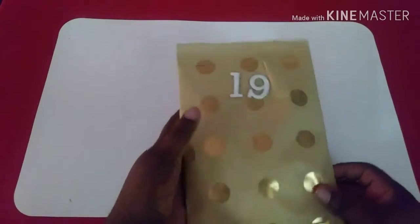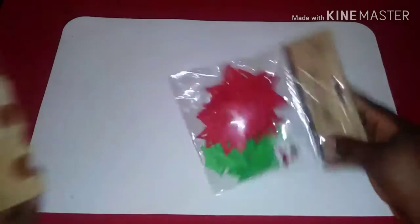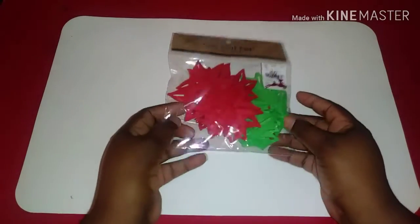I'm going to take the tag off — I'm sorry guys, I didn't film that — but this is the package. So I'm just going to slide this off and I have poinsettia dies!